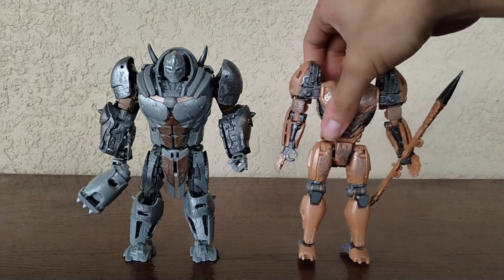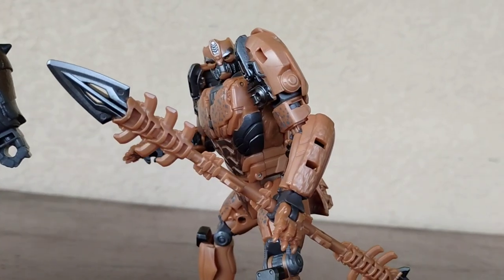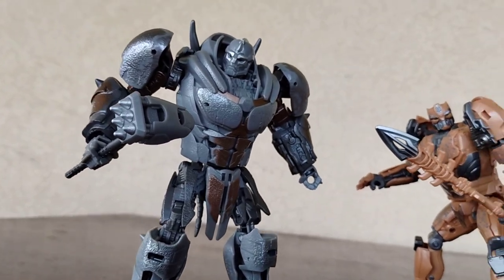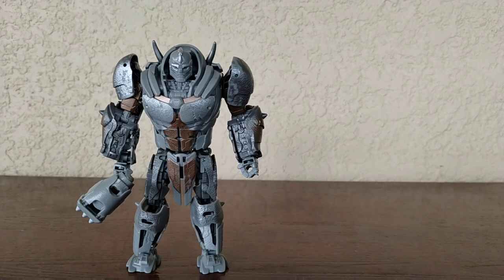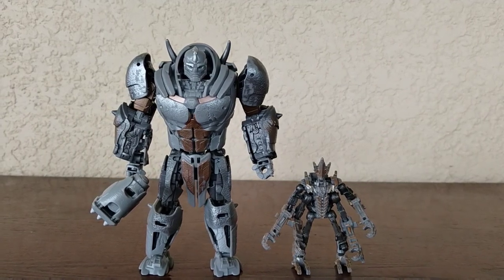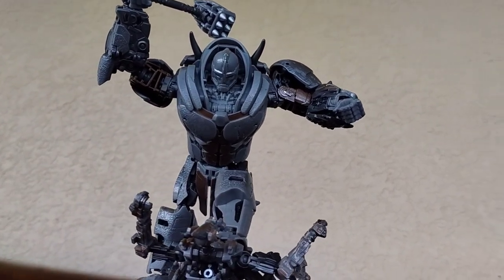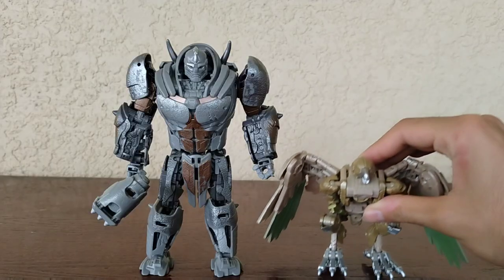For my next size comparison, we have Rhinox next to Studio Series Cheetor, and these two look sick - they both look really cool. They both do look screen-accurate to how they appeared in the film. The scaling works perfectly in my opinion. And for my last size comparison, we have Rhinox next to a couple of core-class Freezers. Both do look really cool, and I do like these two figures. The amount of poses you can do with them is great - I can't wait to get maybe one or two more Freezers. And I totally forgot about Airrizer!